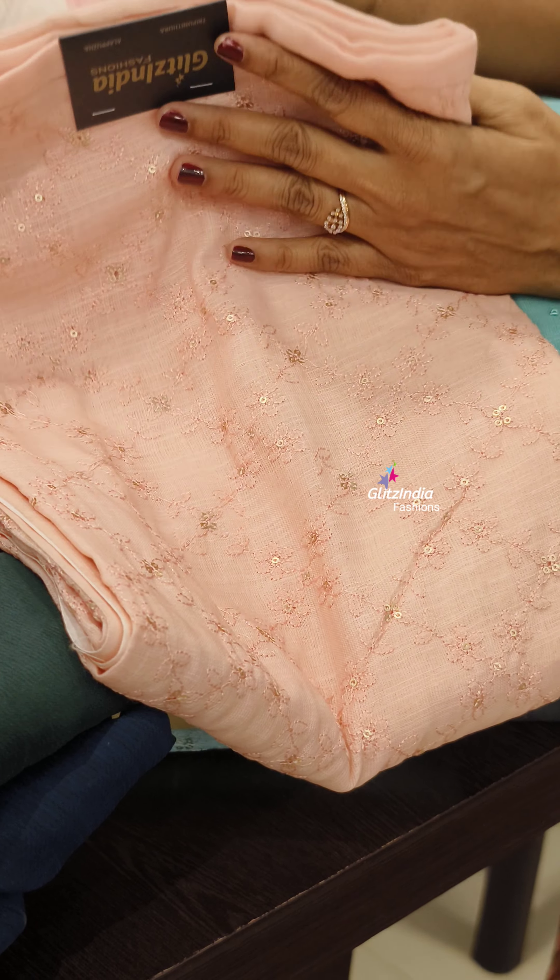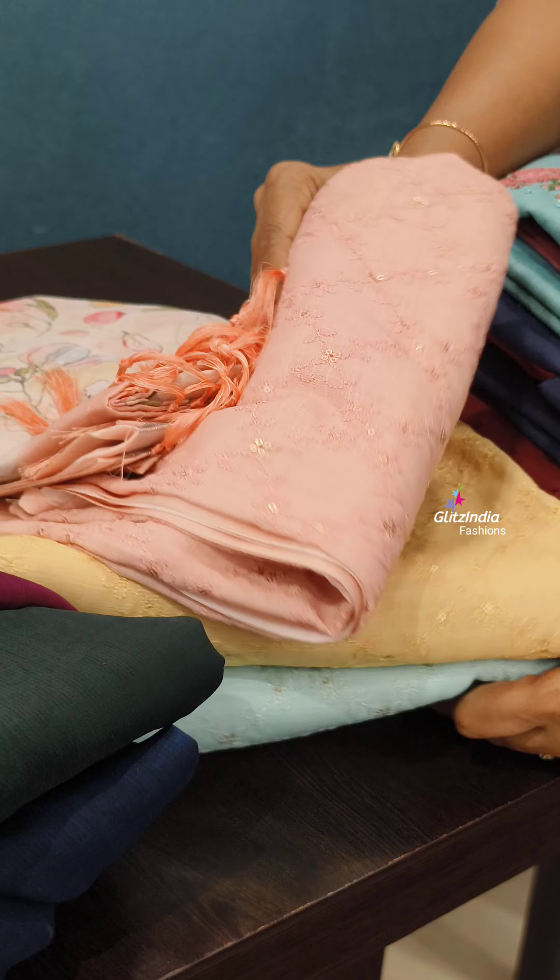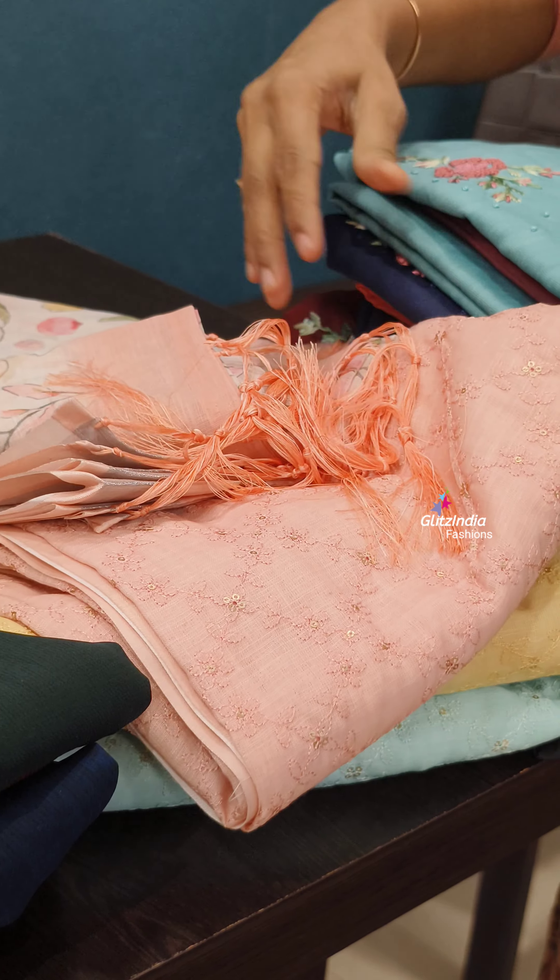It is a semi-linen fabric. It is beautiful. This is a 1820 range. There are three different colors — they are beautiful: Pink, Yellow, and Blue.